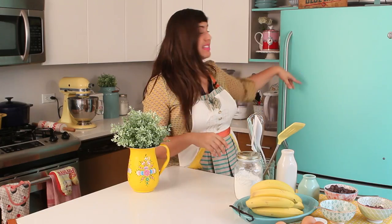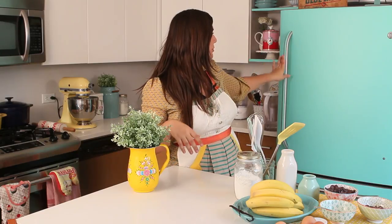Now the dough is ready — resting, relaxing the gluten, having a massage maybe, who knows. Once we close this door, the dough is like, woohoo!